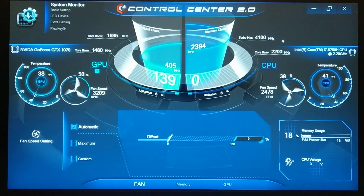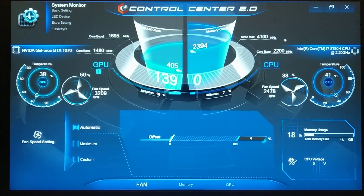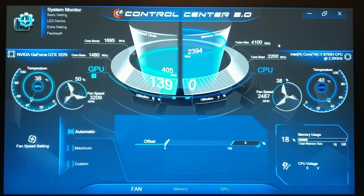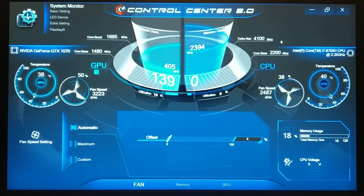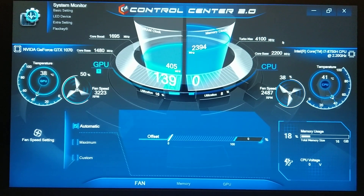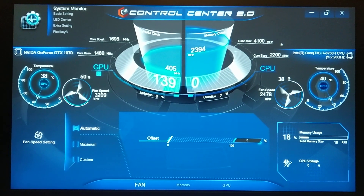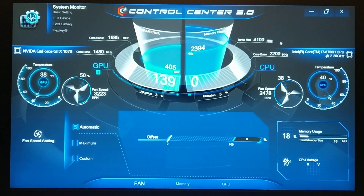Hey, what's up party people. This is a quick overview and demo of the new Clevo PA71 ESG. I got mine from HID Evolution — highly recommend those guys. The specs for mine are going to be in the description below, so check those out. Sorry for the amateur quality of this video; I'm just a dude with a laptop and a phone, shooting on an HTC U11.